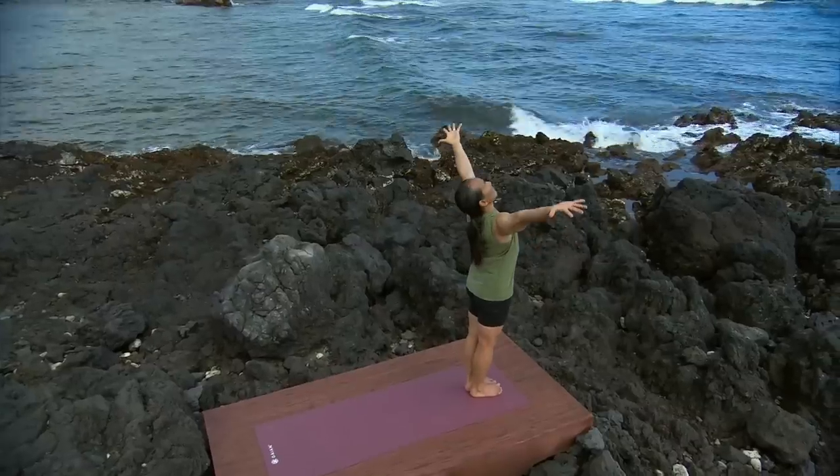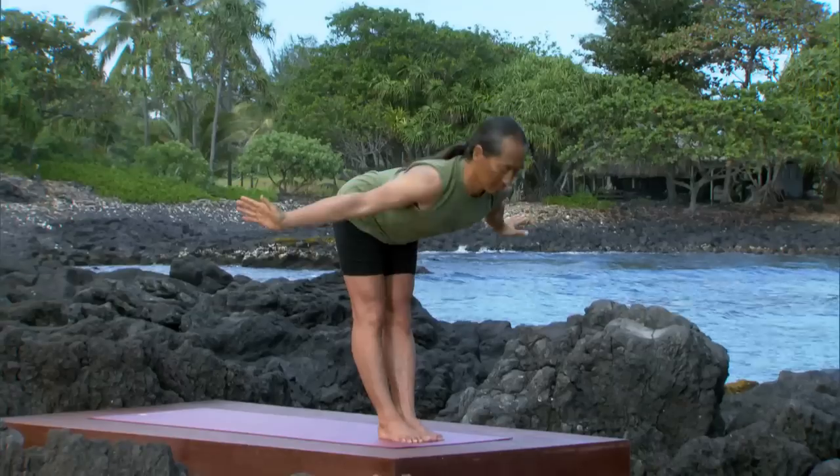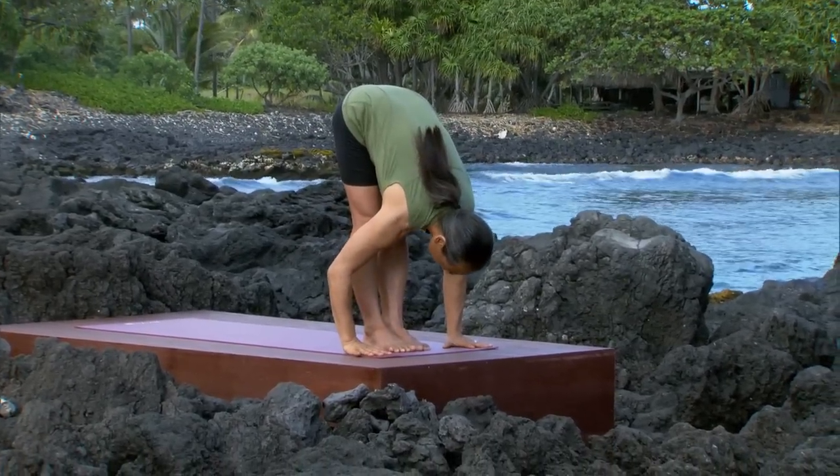Inhale, raise your arms out to the side, all the way up over your head. Exhale to standing forward bend. Hold on to your elbows.